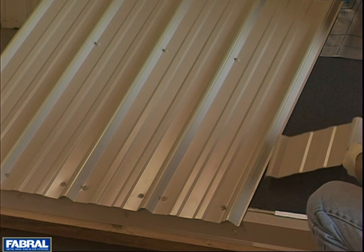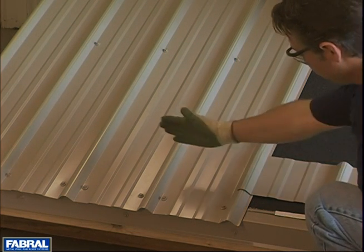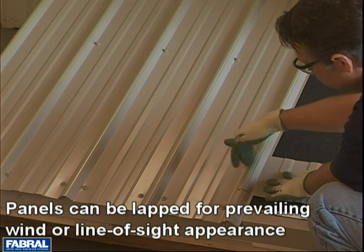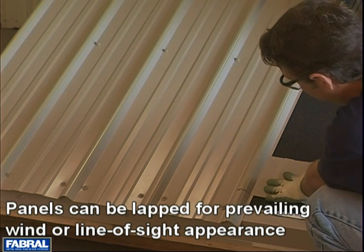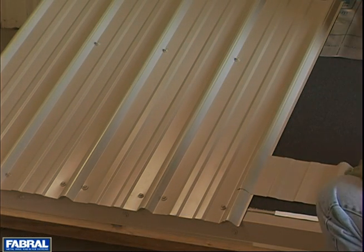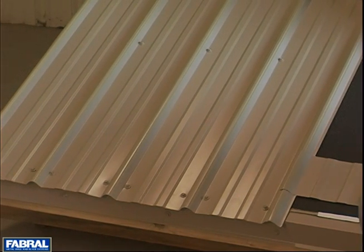Now we've started on the left side. We are assuming that the prevailing wind is coming from the right, in this direction. You want the prevailing wind blowing over this — you don't want it blowing into this. So that's very important when you start your roof: you want the prevailing wind to blow over this rib, not catching it. Now we've got our panels fastened down, and we're ready to continue with our roof installation.